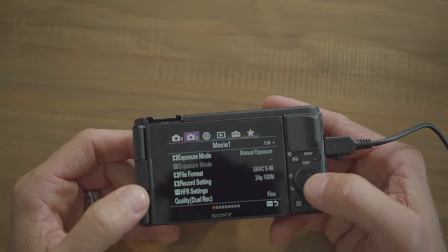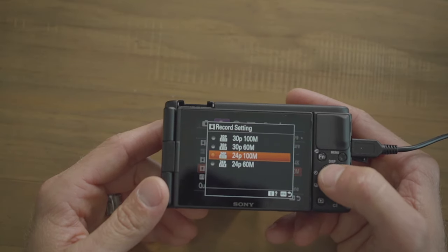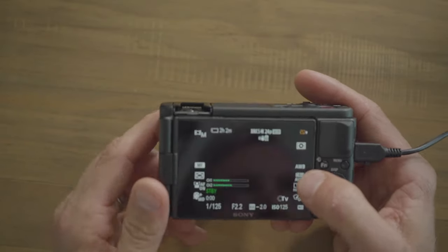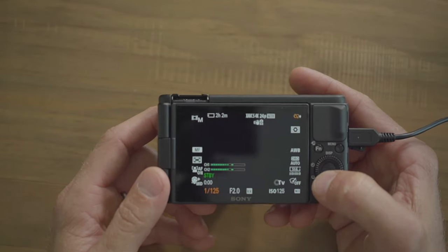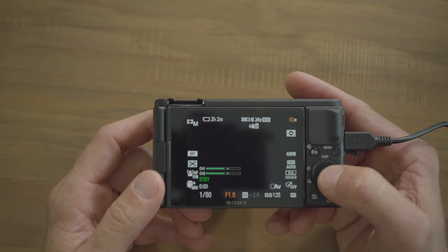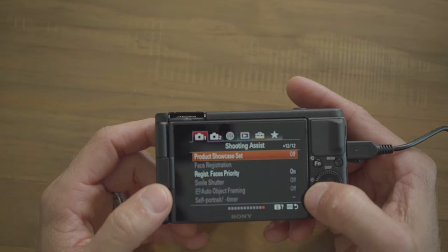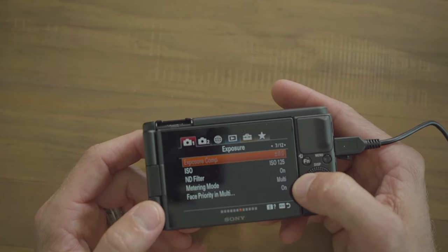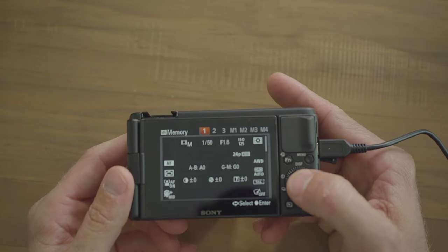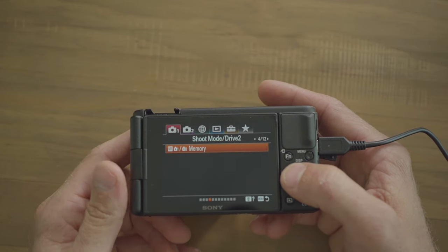For memory 1, go to page two tab one, set to XAVC-S 4K, record setting to 24p 100 megabytes per second. Press menu, then set shutter speed to double the frame rate — 1/50th. Set the f-stop as low as it can go for a blurry background. Go back to menu, page one tab four, click on memory, set to number one, and hit register. Memory 1 is now set to 24fps 4K with shutter speed 1/50th and aperture as low as possible.